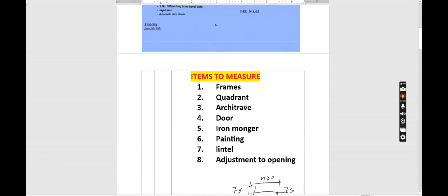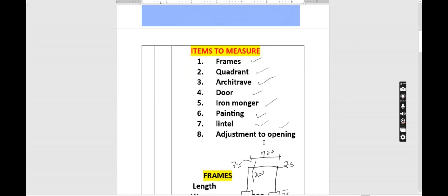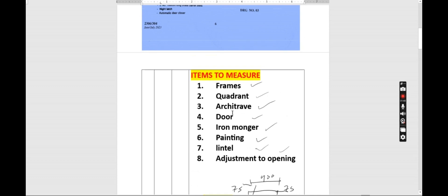We'll start with the frames, then the quadrant, architrave, door, iron mongery, painting, lintel, and adjustments to openings. So let's start with the frame.